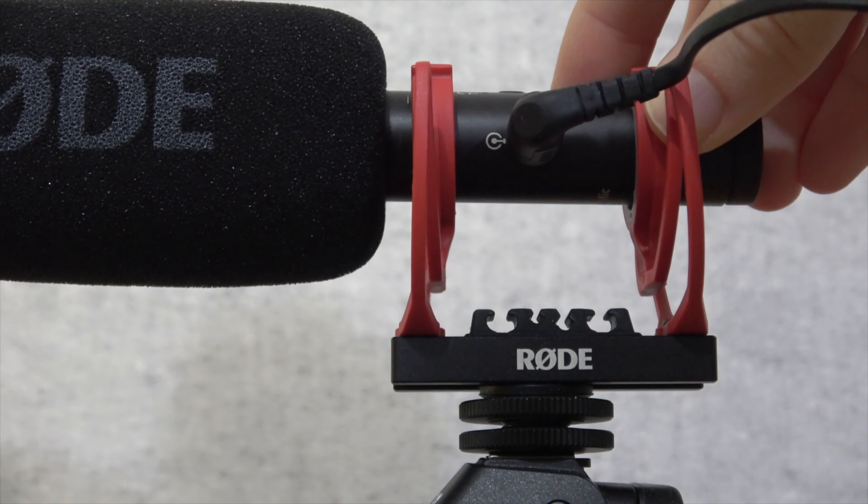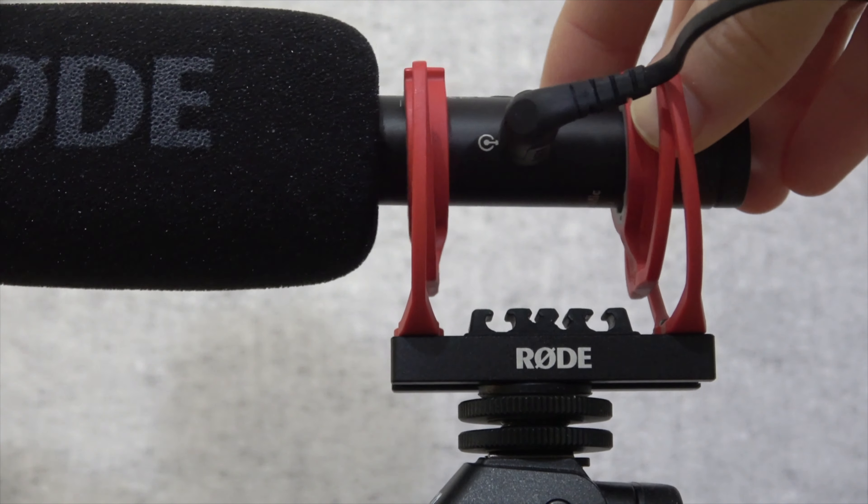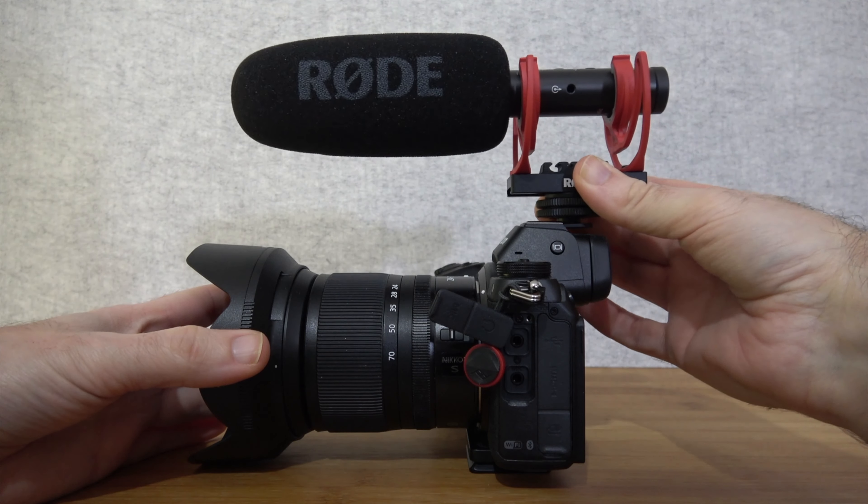Now this is a rechargeable microphone. Inside the box you get the mic itself. It's also got a nice foam windshield and a really good integrated shock mount, and this connects to the cold shoe on the top of your camera.